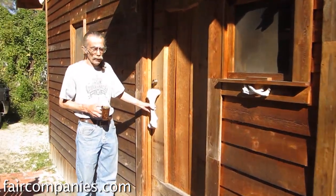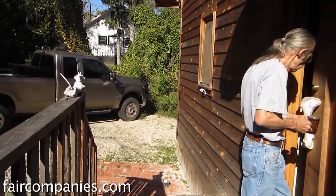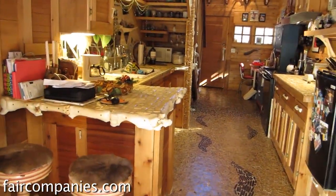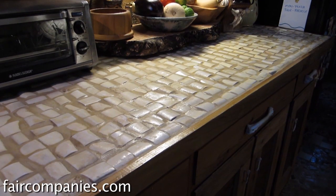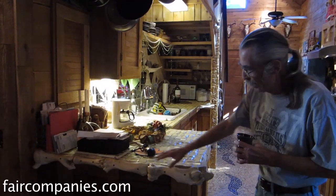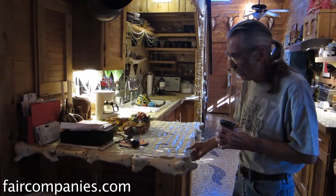We use bones for handles. I've used a lot of bone because I love bone, and the only difference between bone and ivory is that ivory is illegal and bone is free. This is a bone countertop. Those are rib bones cut in half, and the nose here are leg bones.